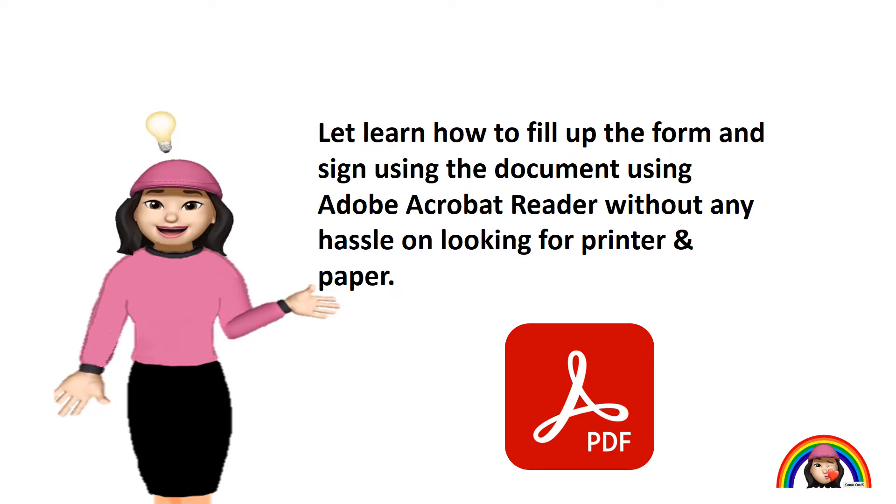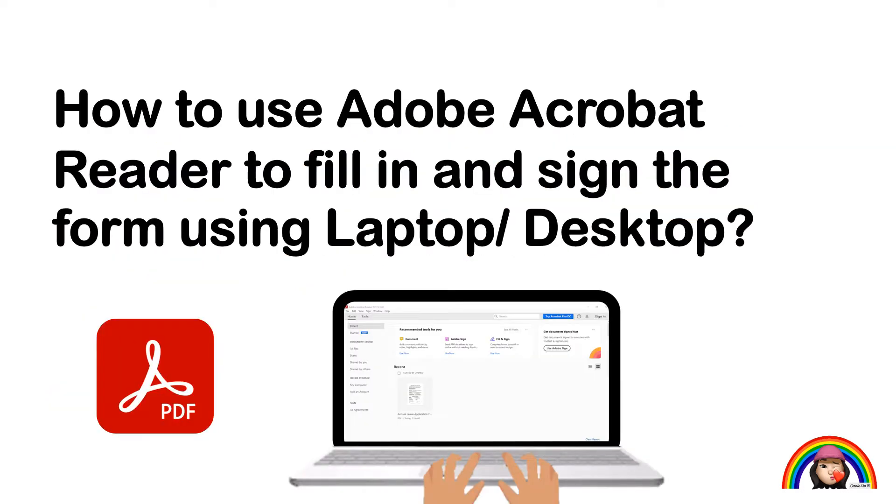Enjoy your learning! This section is how to use Adobe Acrobat Reader to fill in and sign the form using a laptop or desktop. I am using a simple annual leave request form as an example.